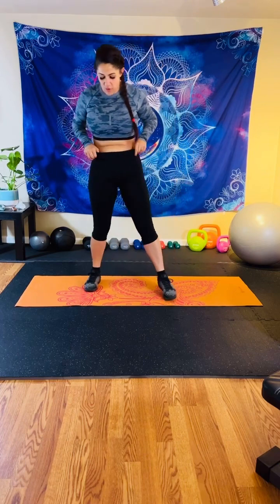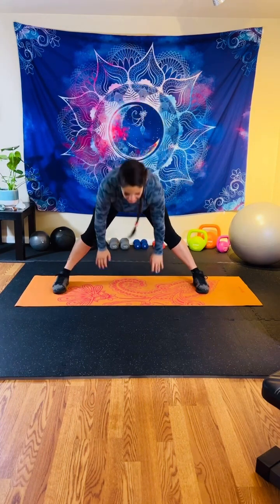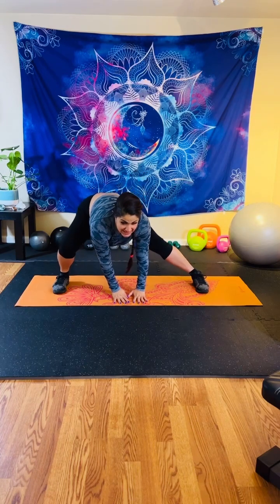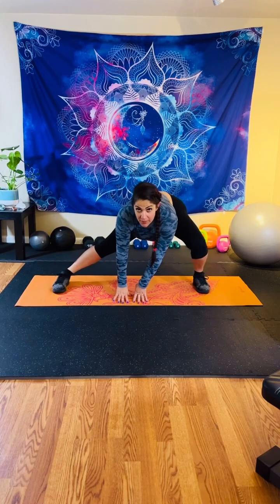I did a live yesterday on core and glutes. So if you joined me yesterday, I'm sure you're feeling pretty good. For warm up, first off, we are going to be hinging at the hips. Your feet are out wide and you're hinging. So you're going to come out as wide as you can, hinging at the hips. Your hands are planted on the floor. You're gliding side to side, getting a nice lower body warm up, inner thigh.